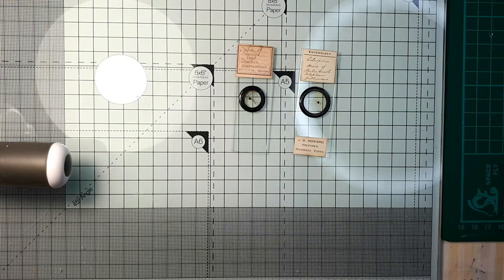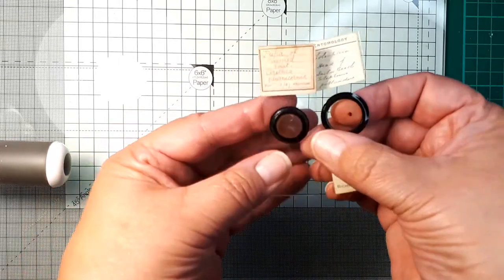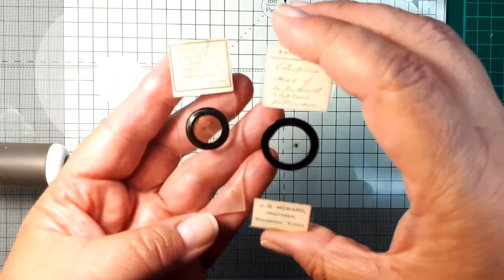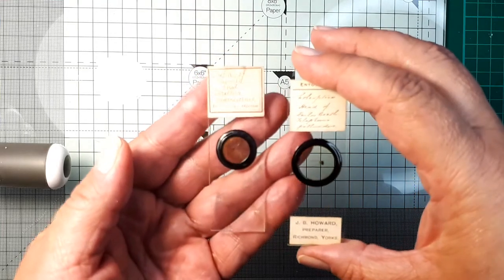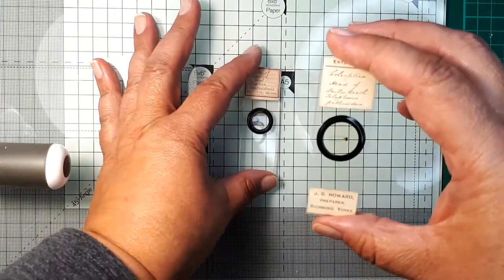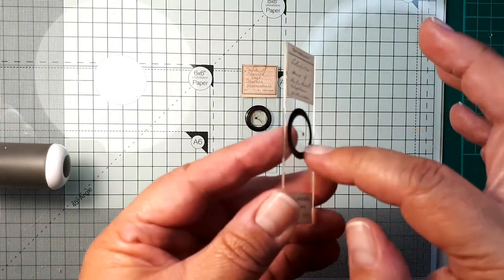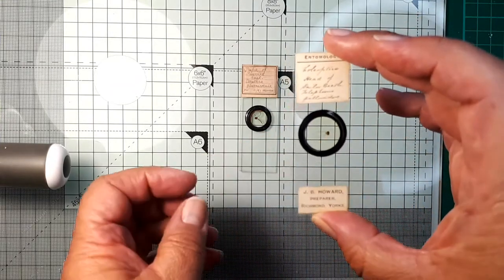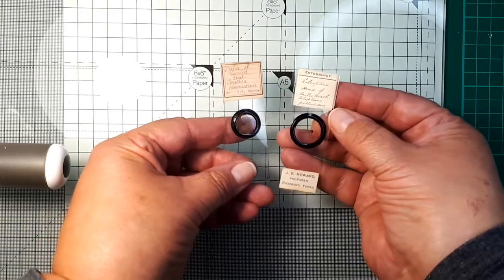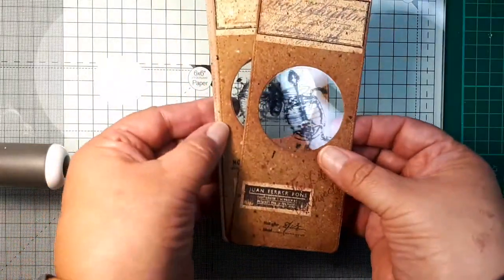Hello friends, thank you for joining our big fat mixed media tribe. Today I will show you something really interesting which I'm very excited about. It all started with these two vintage microscope slides which I gave myself as a present for my birthday — I got them on eBay. They are labeled, and one contains a pupa of some bug and the other contains part of a head of a bug. They inspired me to try to make ephemera for an art or junk journal, and this is what I made.